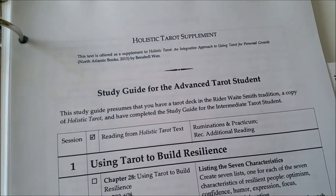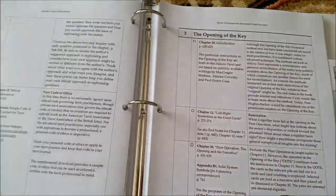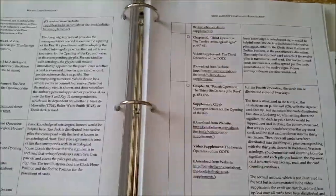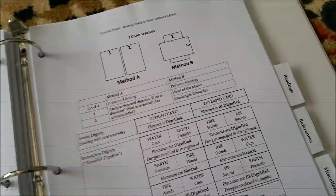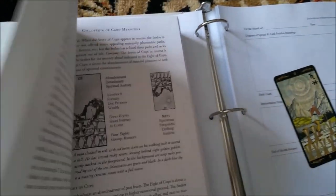For the binder to keep all of your advanced tarot coursework, opt for the same five tabs as the intermediate binder, but now with entirely different content at the advanced level. And there you have it — how you can organize your notes when using Holistic Tarot as the textbook for your independent tarot studies.